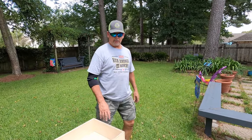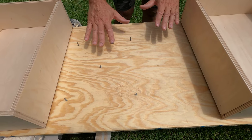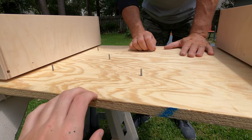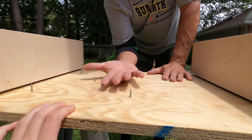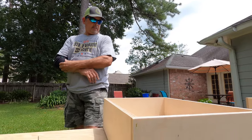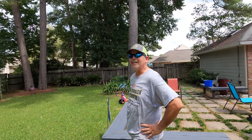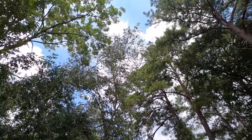Dad got all the drawers, drawer fronts, and doors ready to paint. He set up a board — the drop from our countertop — with screws in it, like DIY painter pyramids. We'll paint one side of the doors, flip them over, paint the other side. The only issue is painting outside without a cover — a leaf came down — so let's just shoot them real fast and move them under the carport.